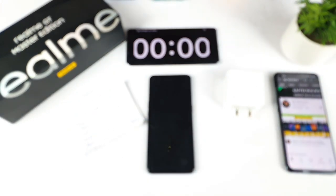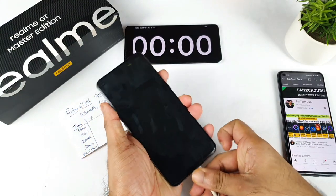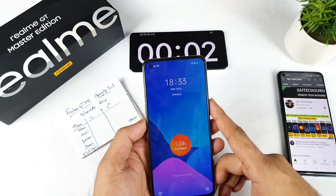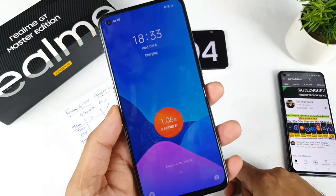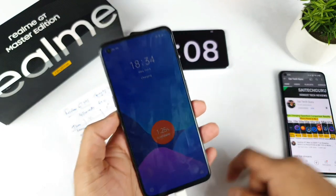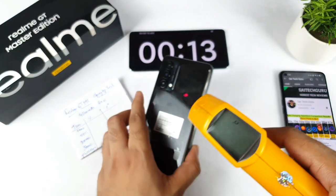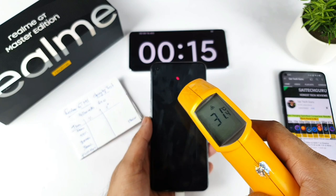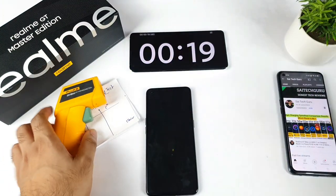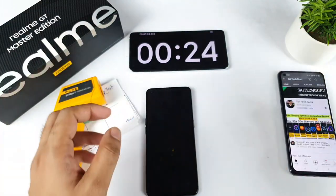Now let me connect the charger and cable. I'm connecting the cable to the phone now — and as soon as it starts, I've started the stopwatch. You can clearly see the message saying 'Super Dart' on the screen. The starting temperature is 31 degrees. There is no AC or cooler in my room — the room temperature is 29.2 degrees.